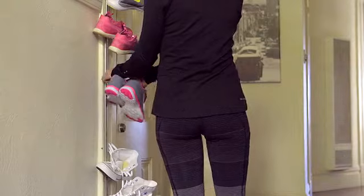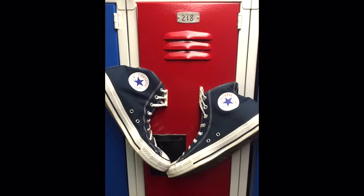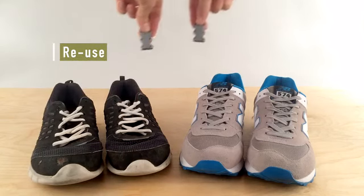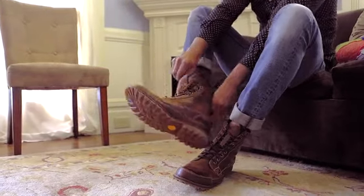Being that they're magnets, Zubitz closures add useful functionality to your shoes — like pairing up your shoes, hanging them in useful places, or organizing your whole family's shoes. Unlike elastic laces, Zubitz magnets never wear out, so you can use them on each new pair of shoes.